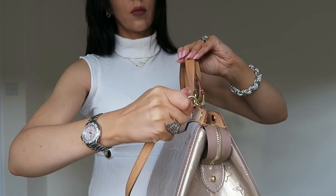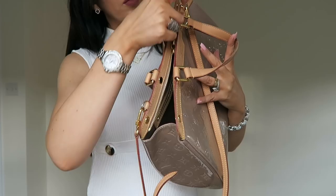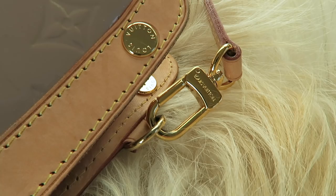I also use this bag to put my laptop in. I've got a 13-inch Mac laptop that fits in there really well. You can get a whole load of stuff in there — it is a really versatile bag.